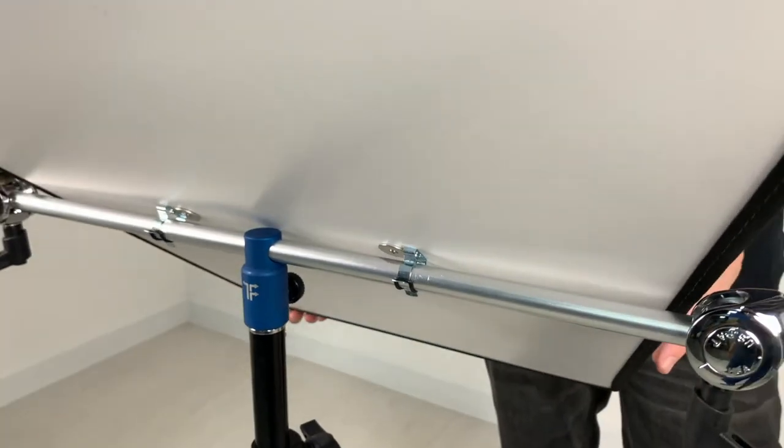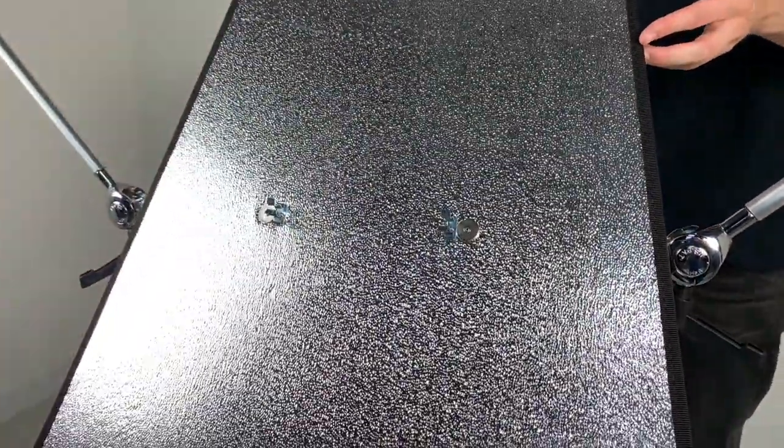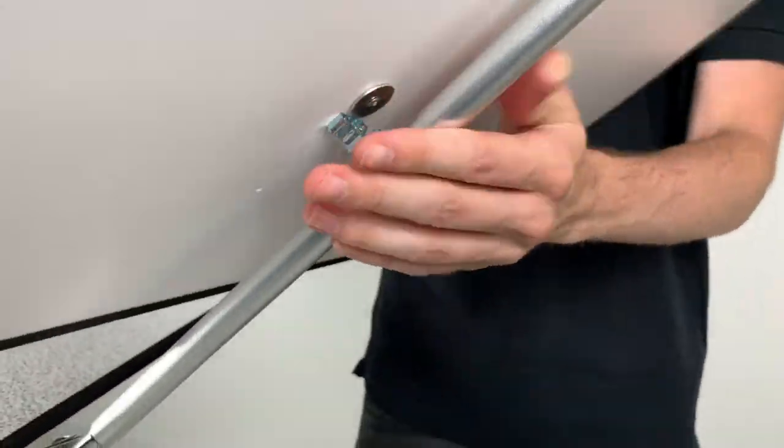As you can see, the first reflective panel is fitted in position and can tilt back and forth with no problem at all, and thanks to the tension rings it will stay in position wherever you place it.